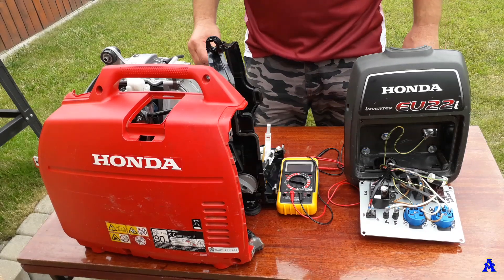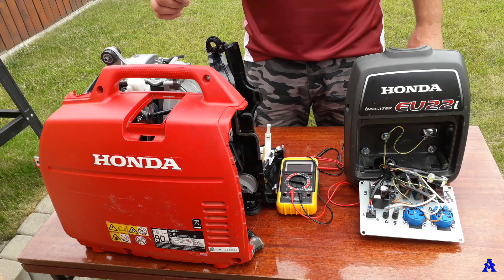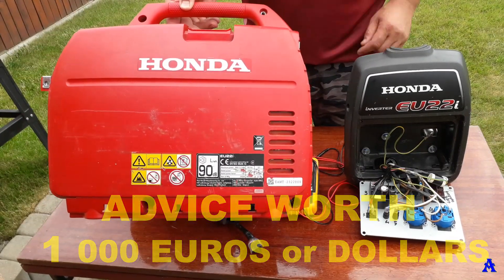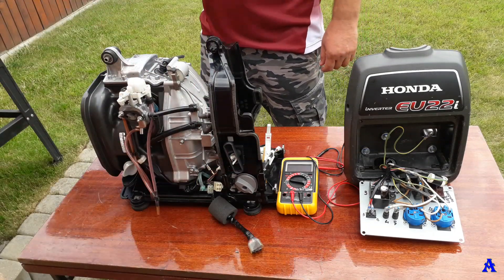Hello guys, welcome back to my channel. Today I'm going to share with you some very important advice related to inverter generators, specifically the Honda EU22i, where you can apply this knowledge to any inverter generator.